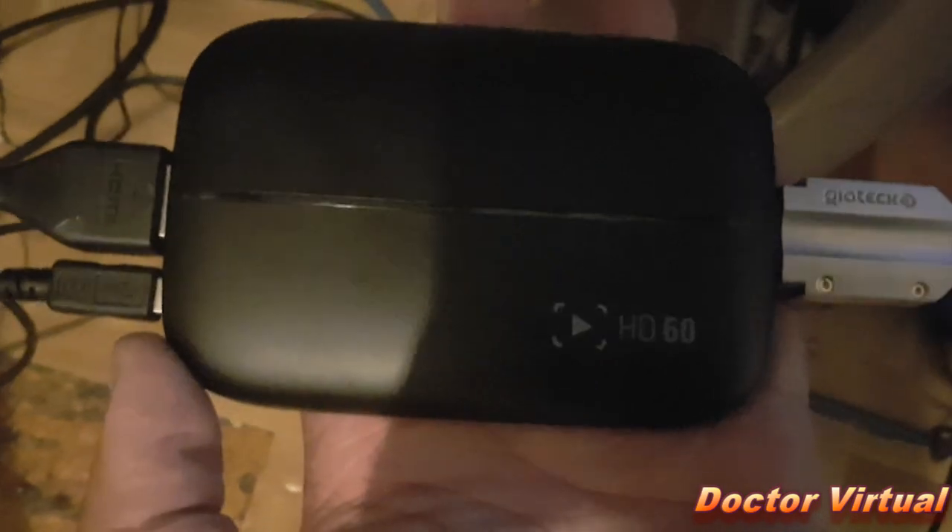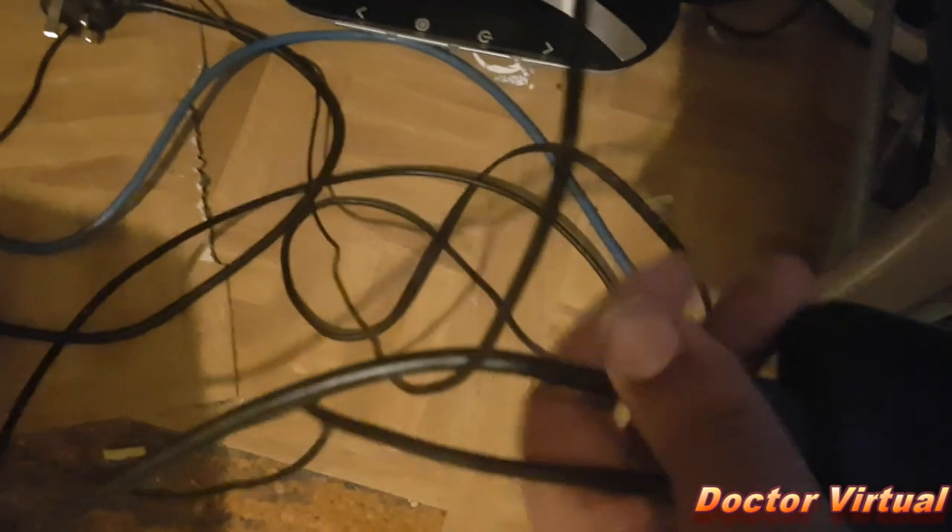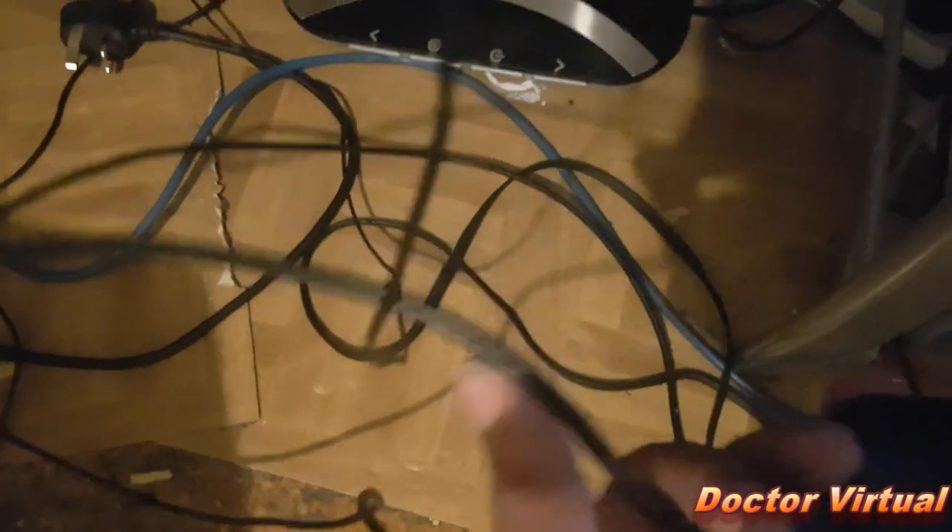So you need the Elgato HD60, and you need a couple of HDMI cables. One for the TV, and one for the converter. This HDMI here is being plugged into the AV to HDMI converter — Enco products. That's all you need.